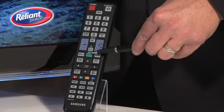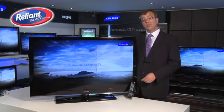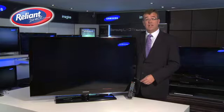Whichever size you choose, they're going to look fantastic wall mounted or on a piece of furniture. And because this is a 1080p full HD TV, it's going to be absolutely fantastic with a Samsung Blu-ray player.